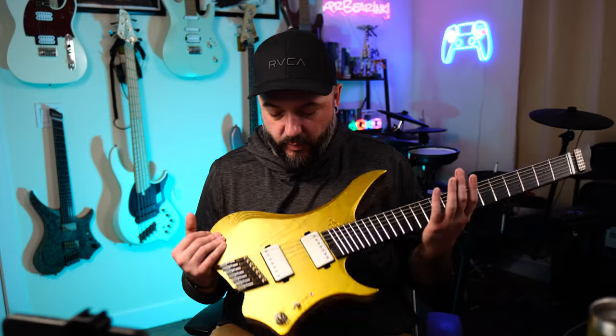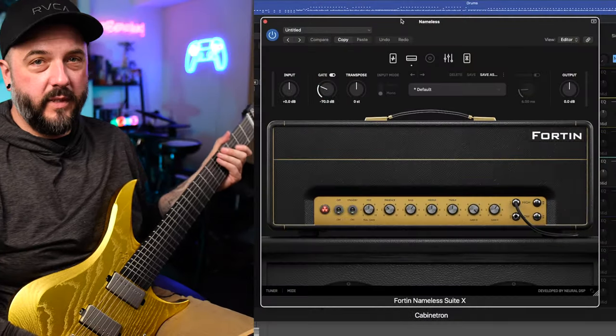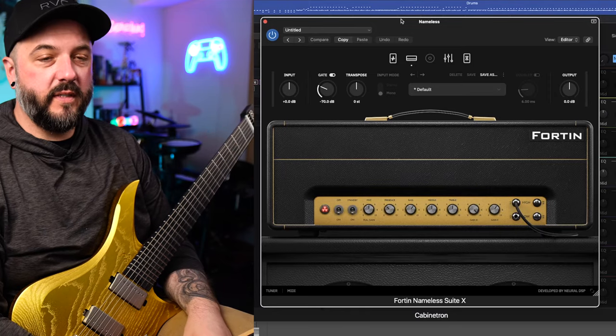So as y'all just heard, this 7-string guitar definitely does the thing. These new pickups from GOC — these are the Paragon 2.0s — are hand-wound for GOC and they sound amazing. Now that we're back here in Logic, I'm going to go ahead and show you guys what we're working with as far as the signal chain goes.